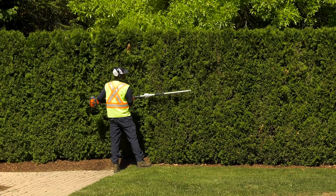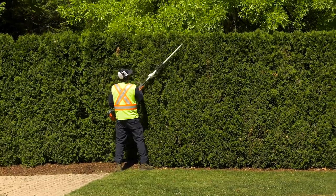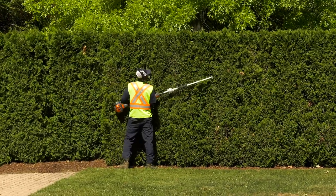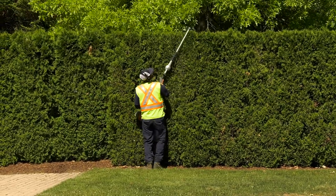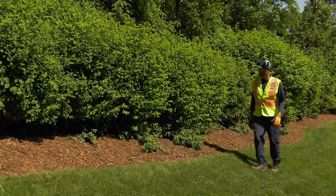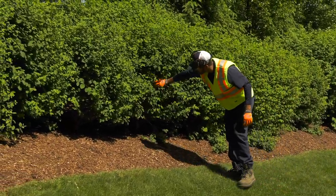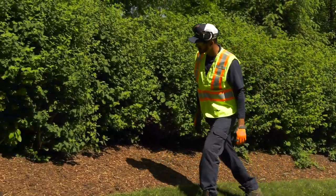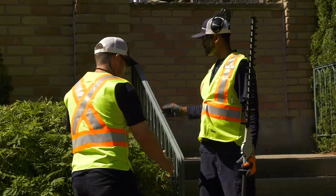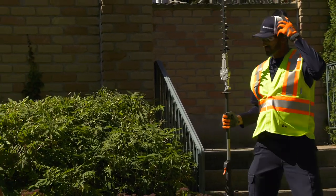Avoid working with a hedge trimmer on ladders or scaffolding. There are other tools you can use safely to trim high branches. Maintain solid, stable footing as you work. Watch for uneven ground, holes, or trip hazards on your work site. Do a site inspection before you begin, so you can be aware of anything that might cause you to trip, stumble, drop the hedge trimmer, or come in contact with the blades. Be careful about working in poor or wet weather conditions. If you have any doubts about a work environment or situation, ask your supervisor for direction.